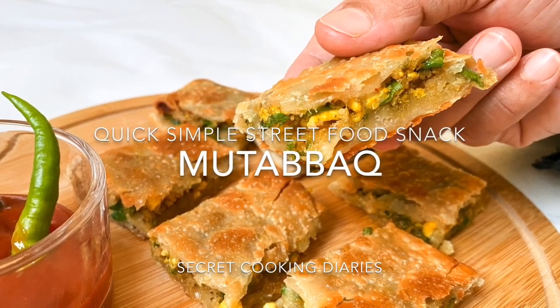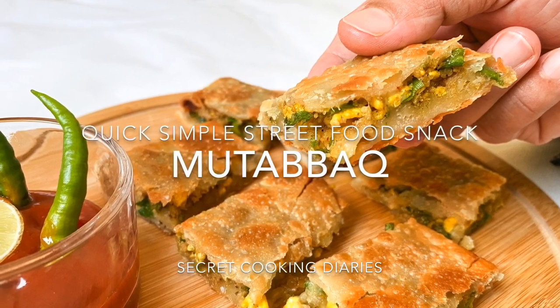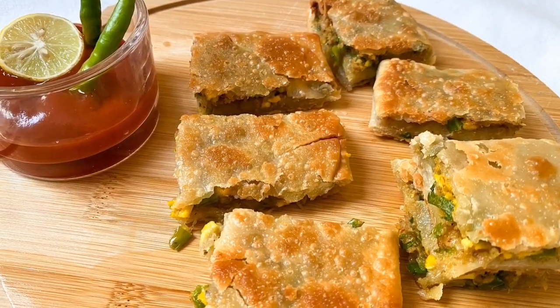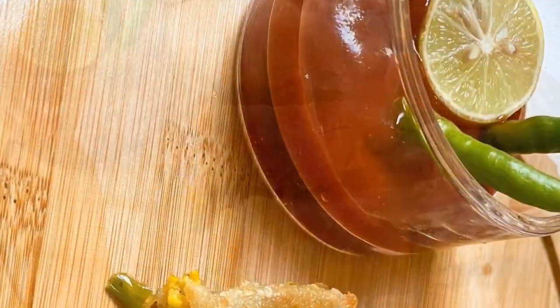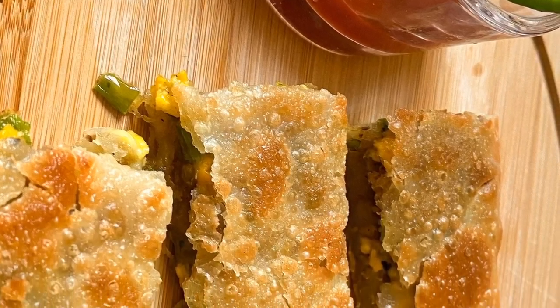Hello everyone, welcome to my channel. I am going to take this street food recipe here. It is a simple snack called Mutabak. It is called street food in Arab countries.